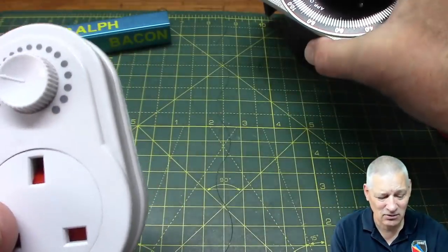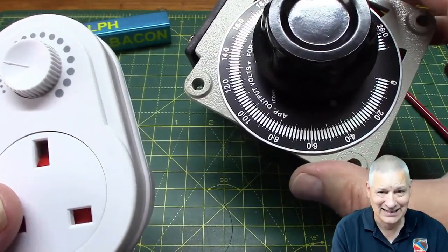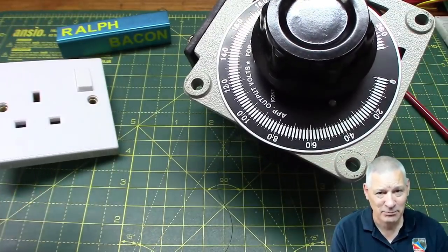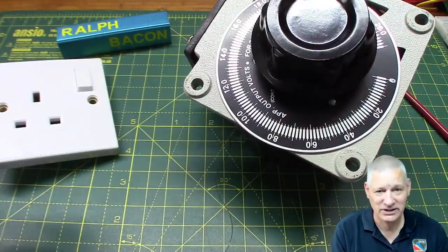Especially when I connect all this up and tried it out, and it is 100% perfectly silent - both this unit and the fan itself perfectly silent.